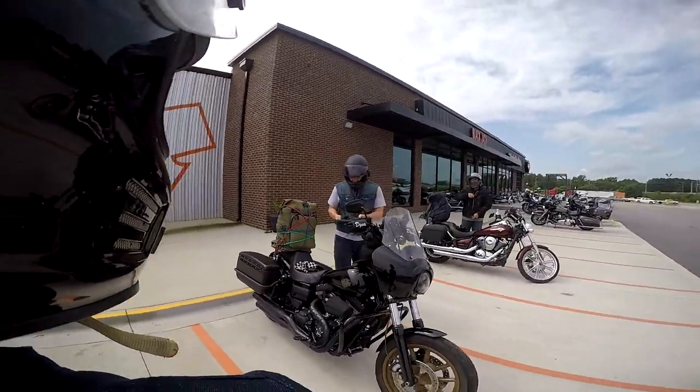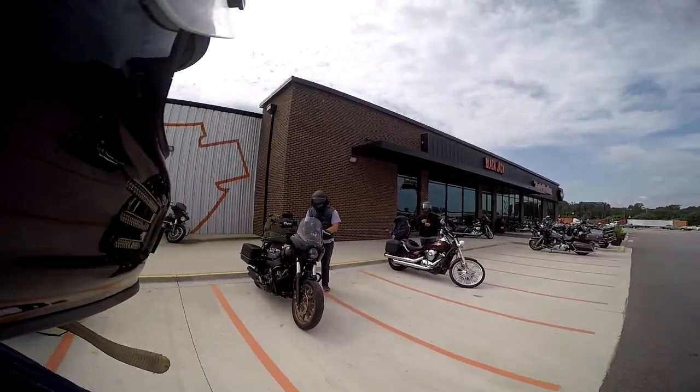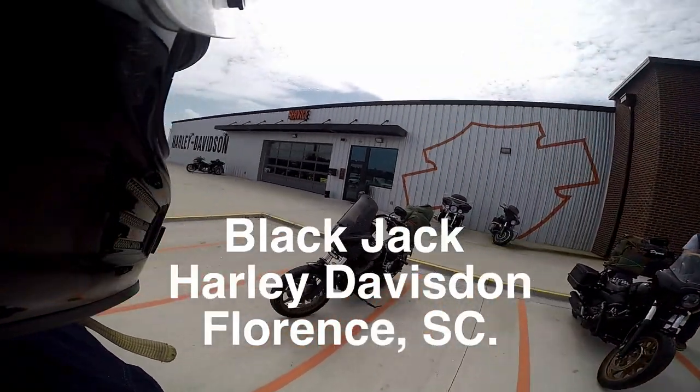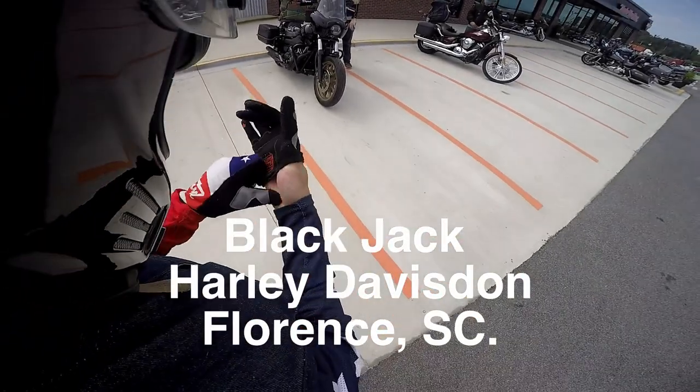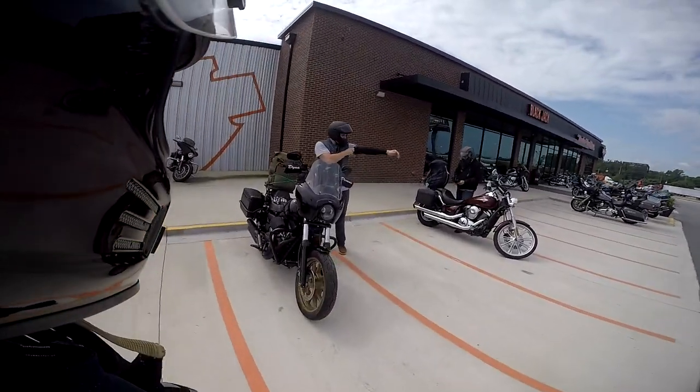Alright, we're about to roll out of Blackjack Harley-Davidson and head to Thunder Tower Harley-Davidson. Let's hit the road.